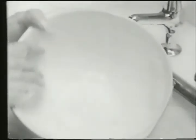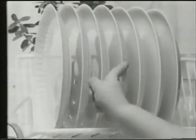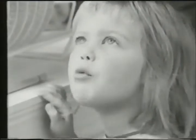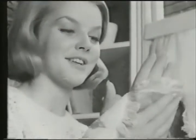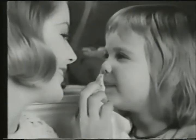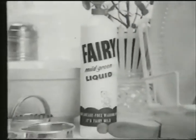It doesn't make the plates soft? No — well, it gets them lovely and clean, though. If the plates weren't soft, the cakes would fall off. Soft plates would be silly. But soft hands are nice. The hands that do dishes can feel soft as your face with mild green Fairy liquid.